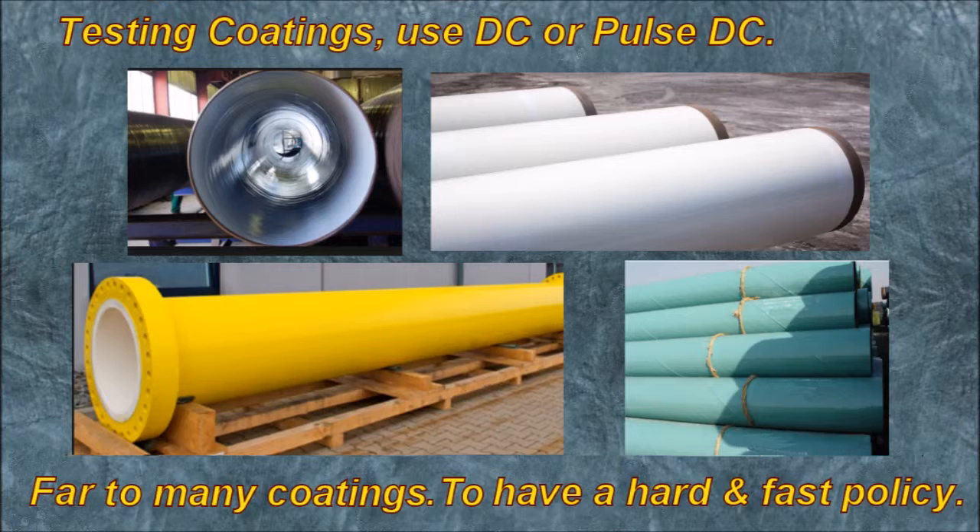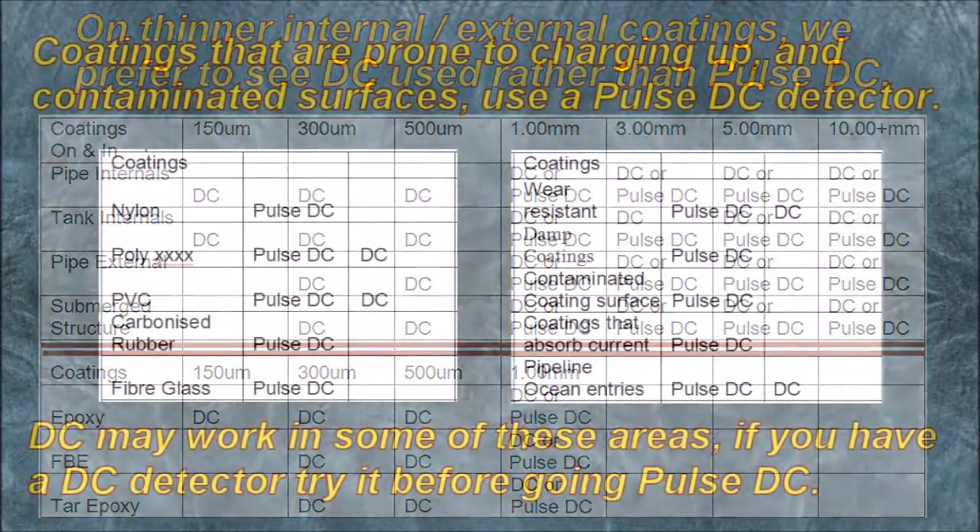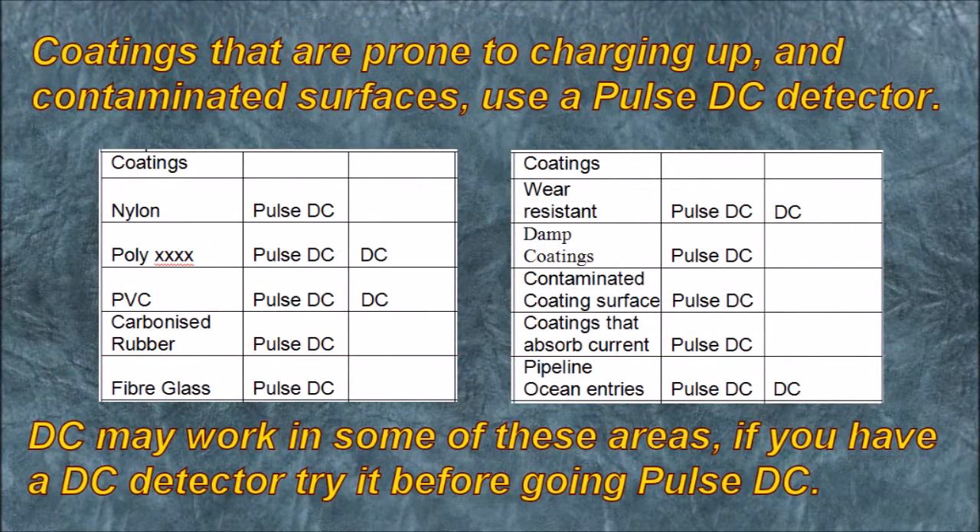Testing coatings with DC or Pulse DC — there are far too many coatings to have a hard and fast policy. This chart is an indication. On thinner coatings — internal and external — we prefer to see DC used rather than Pulse DC, as DC is smoother with more controls on the output. The chart covers pipe internals, tank internals, pipe externals, and submerged structures across different coating types. I believe below 500 microns you're better off using DC, and above that you can use Pulse DC.